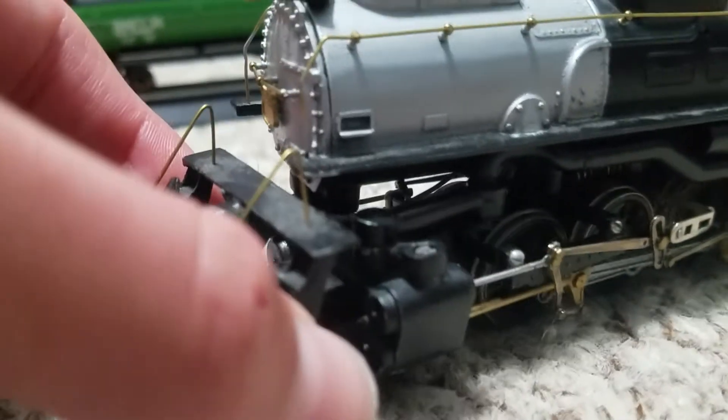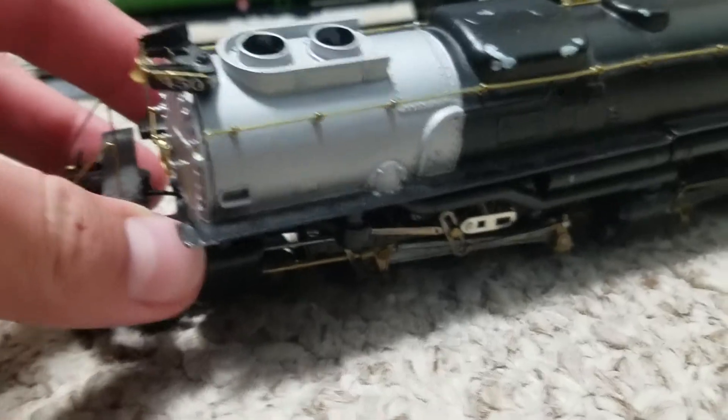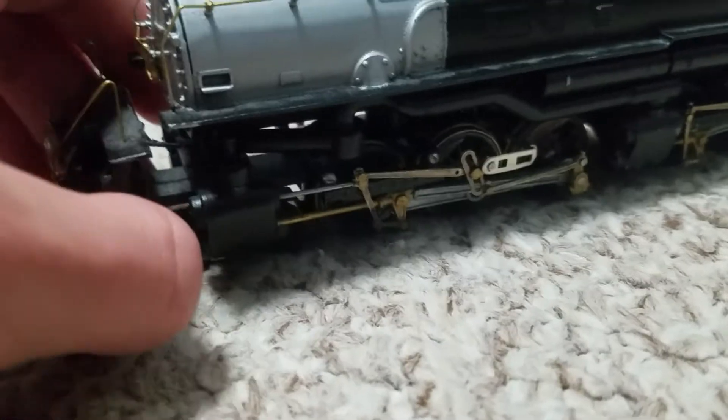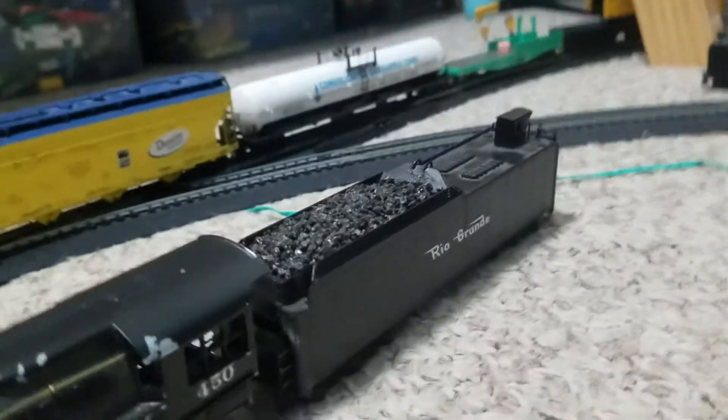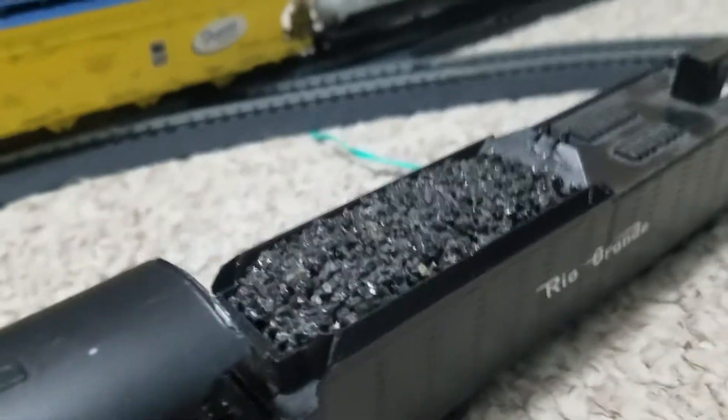There's a very interesting way that these turn here — you actually turn the axle. Trying not to make it fall over. The headlight works. I picked this up for $30, very cheap.